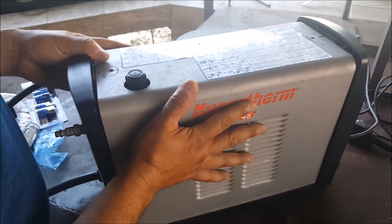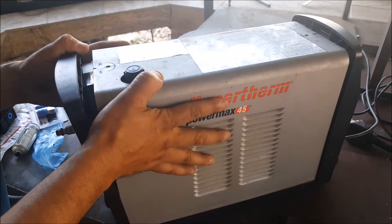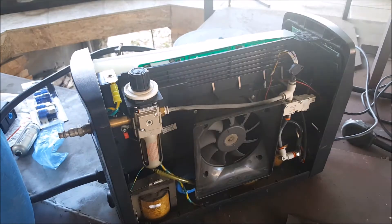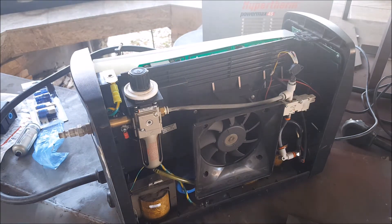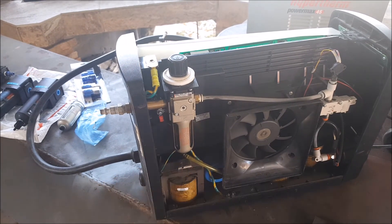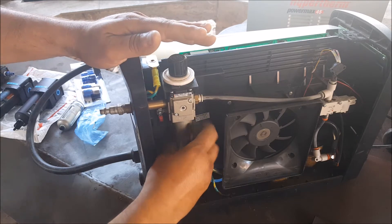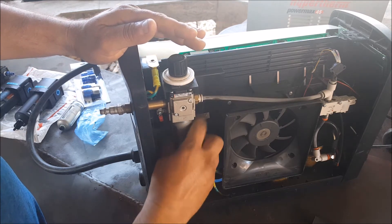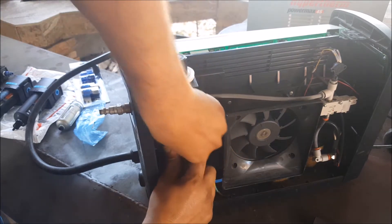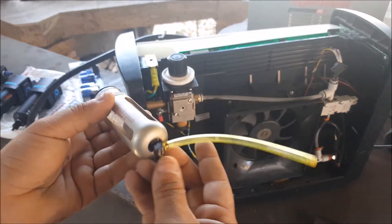I might have to get rough with this. And this is the regulator I'm talking about — I just untwist it here. I believe these have an automatic drain on them. And here it is.